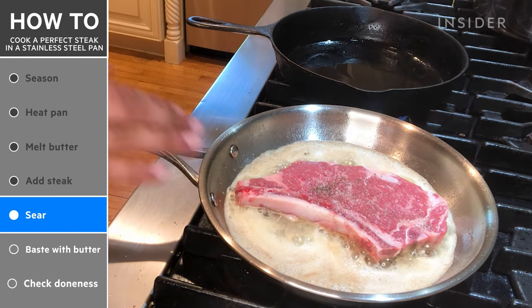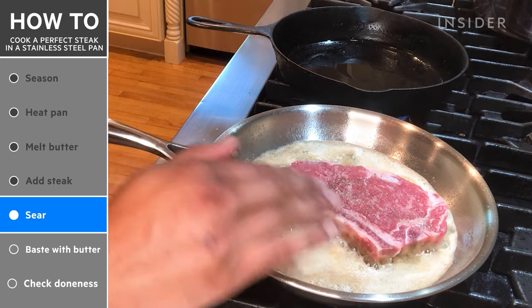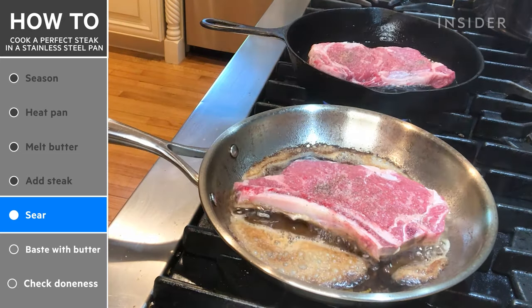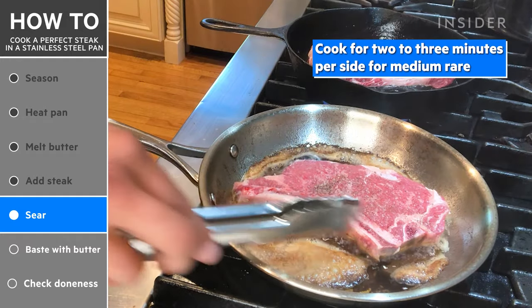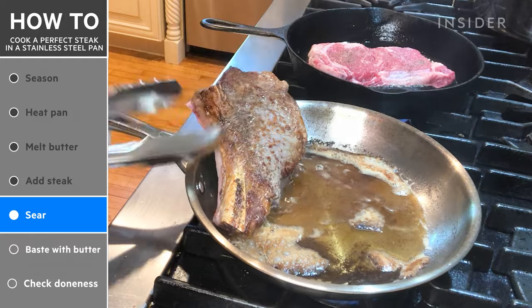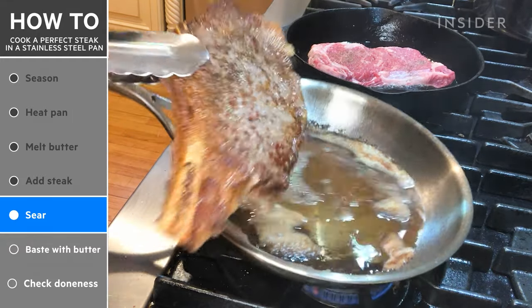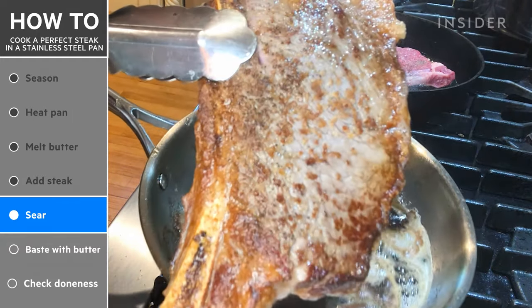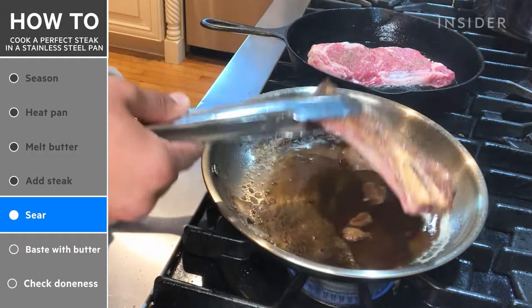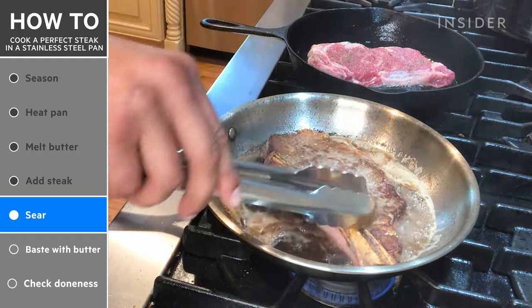Do not touch your steak. If you touch your steak, you're going to ruin it and you're not going to achieve that crust. So literally let it sit. Once you see a nice, crisp outer layer on the outside of the steak — look at that — that's what you want right there. Now flip it and do the same thing.